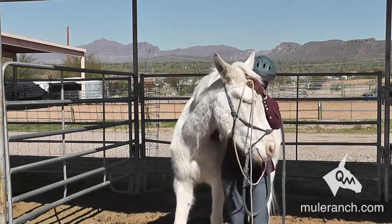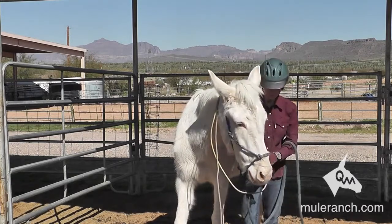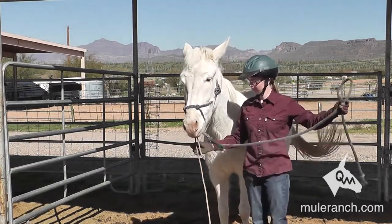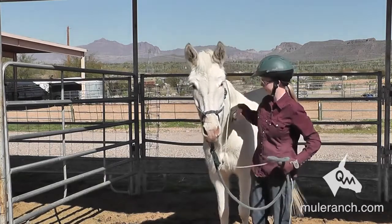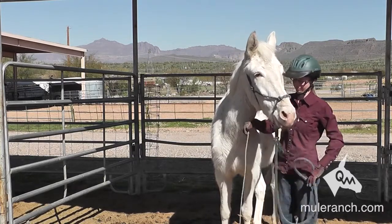As it goes, you start seeing the mule's head drop. Then as it drops, she can just slide it right over nice and quiet. But the mule must be physically and mentally ready. The mule is not physically and mentally ready when the head is up and the nose is sticking out. A trainable mule is head down, nose tip to the left, and relaxed.